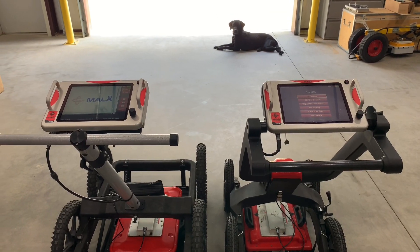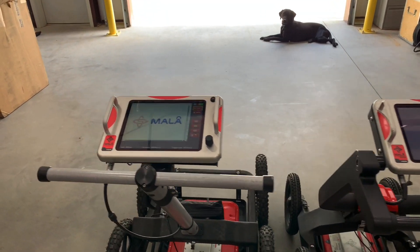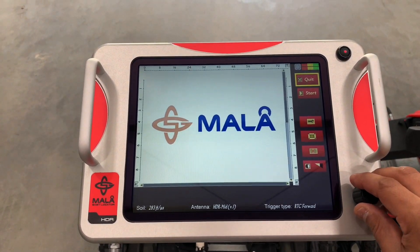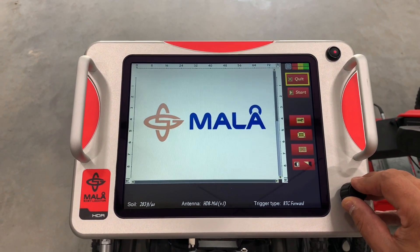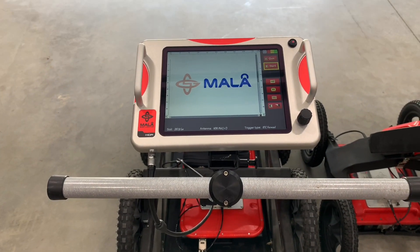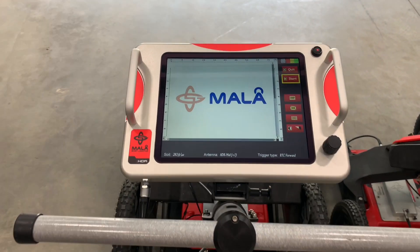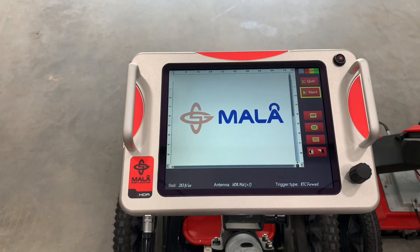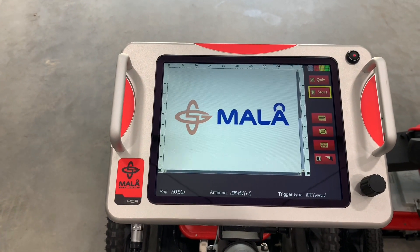Upon startup, we can see the starting screens are both different. Starting with the regular EZ Locator first — on startup you're immediately taken to a blank radargram with the Mala logo. The tools here are very simple. This instrument is made for a locator that's going out to paint and mark utilities. There's no way to save your files, and there isn't GPS on it, although there are upgrades to get GPS markers on this system.